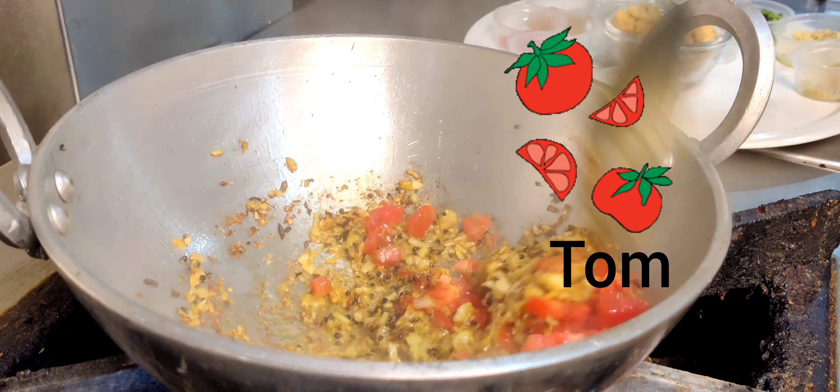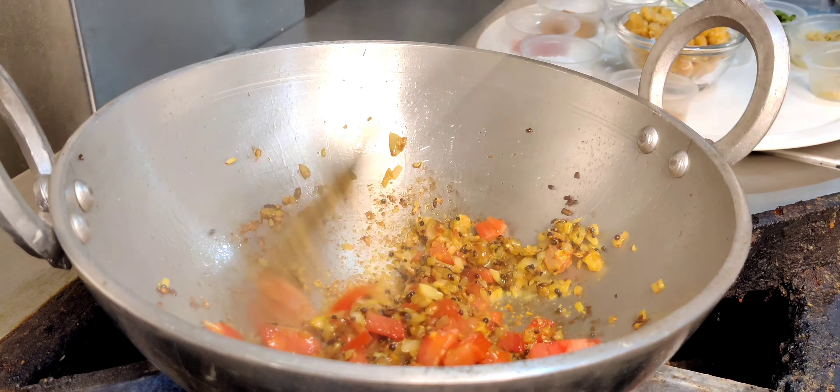Add tomatoes — diced tomatoes, ripe tomatoes. Add some water.